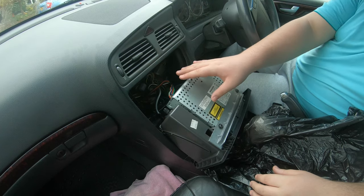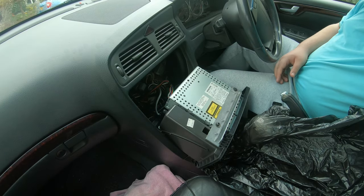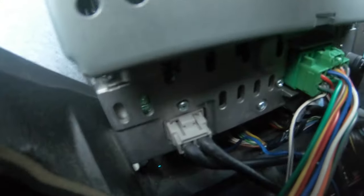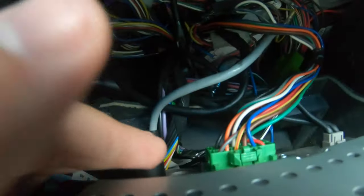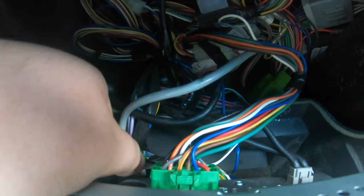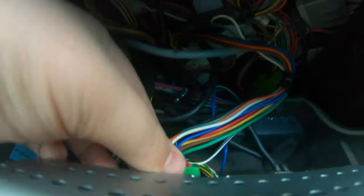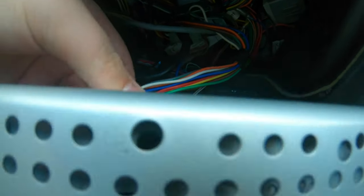Now I'm going to show you a shot at the back. If you look behind, there's a ring connector and your ground. That wire is a speaker wire, and next you'll have a CD changer wire if you have one. Grab hold of the wire and pull it out. Now I've got the big green connector — that's the most difficult one.